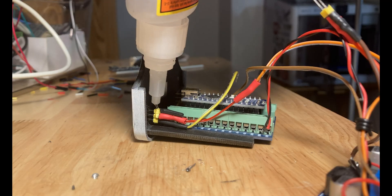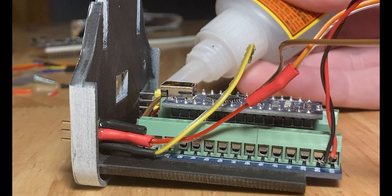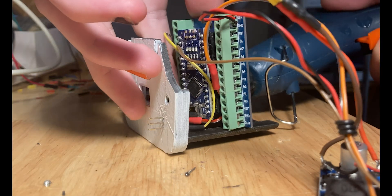The main challenge with this whole project was fitting all the electronics and wires into this little box while making it easy to take apart for repairs.